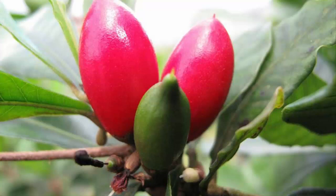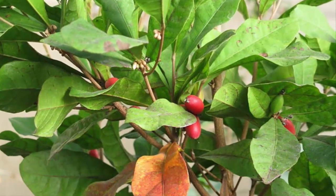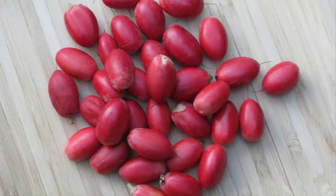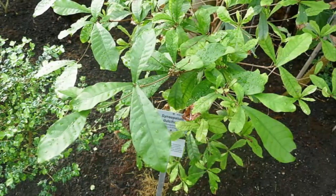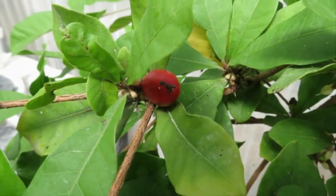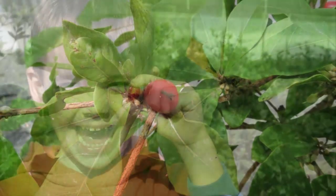Miracle Fruits grown from seeds can bear fruit after around 2 to 3 years of age. For fruit to appear more quickly, fruit-stimulating hormones can be given once every month. Watering can be done only once a day, depending on the conditions of the planting medium. Diligently clean the weeds in the area around the plant. If the plant is attacked by pests and diseases, insecticides and fungicides can be given every 5 days.